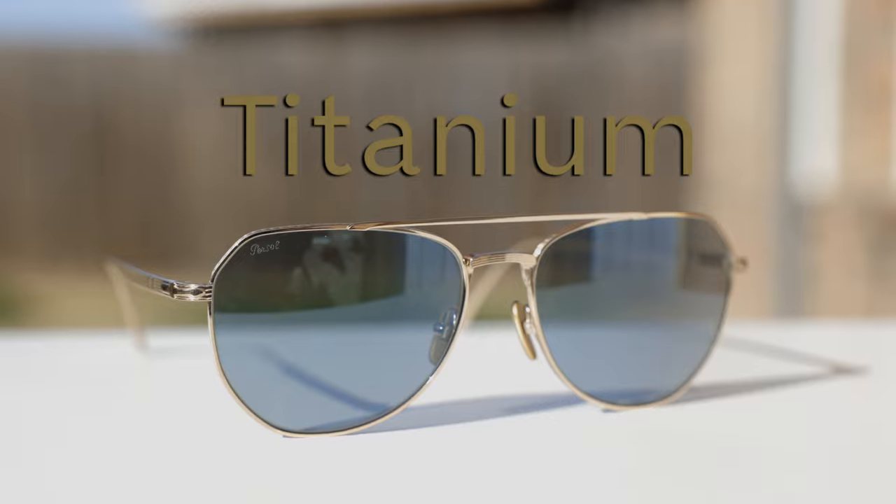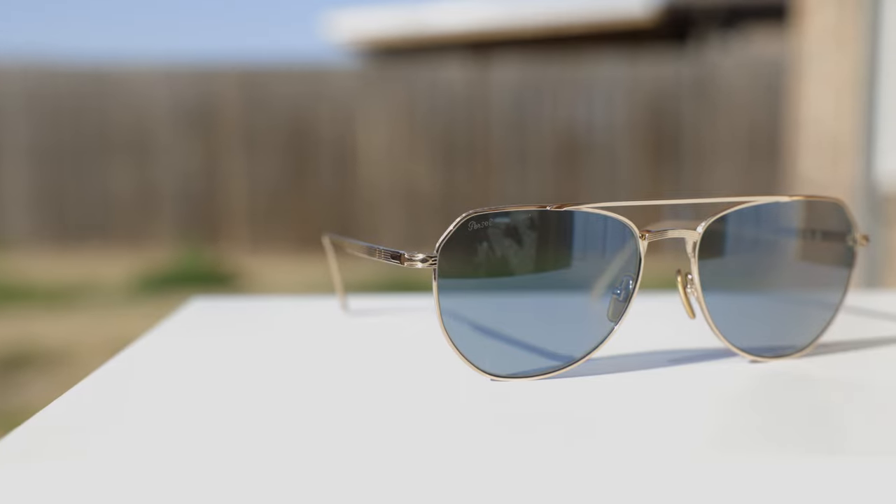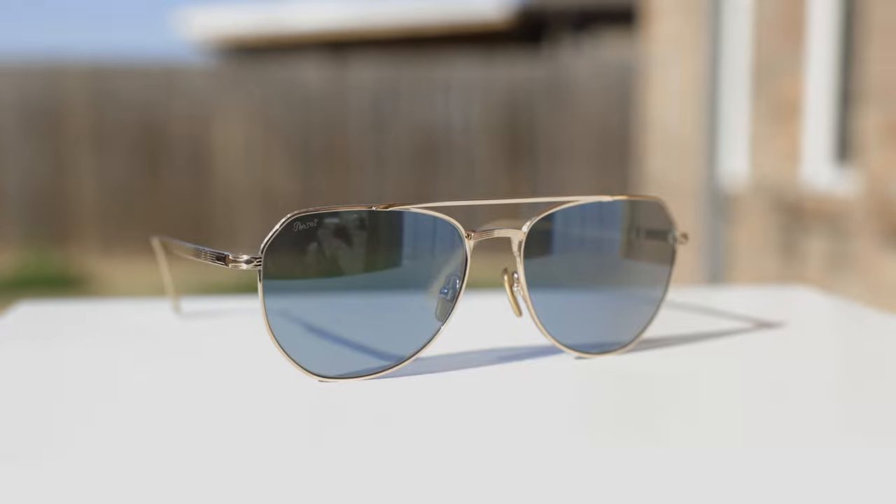Let's go ahead and take a closer look at these sunglasses. Here we can see they have an absolutely beautiful double bridge design, and they have these absolutely beautiful gold titanium frames. And these frames go perfectly with these light blue crystal lenses.